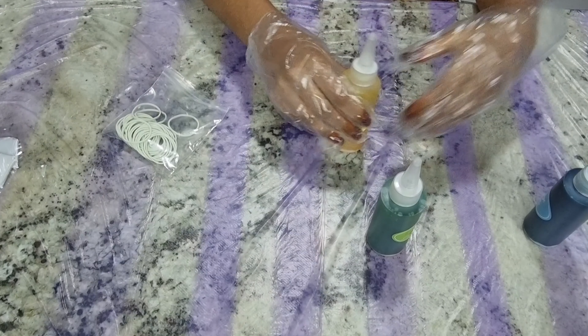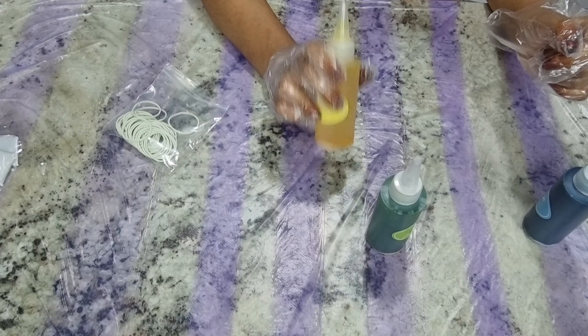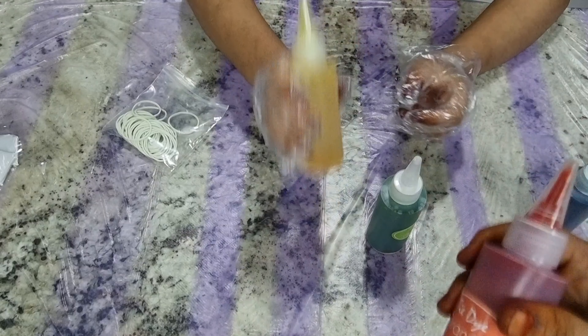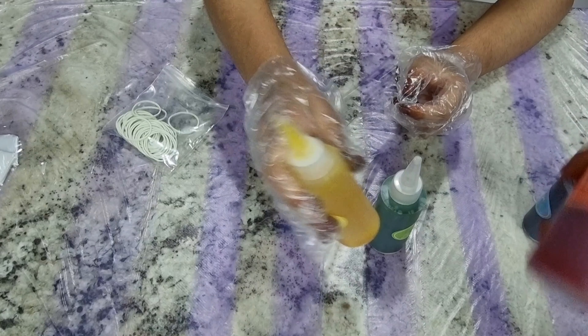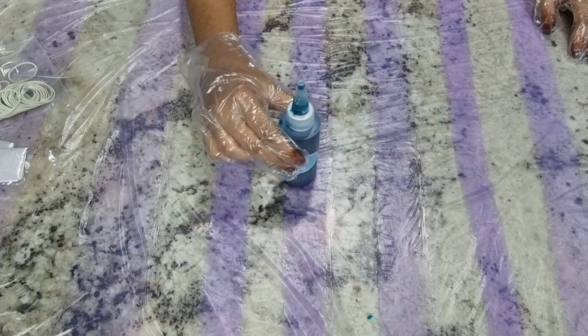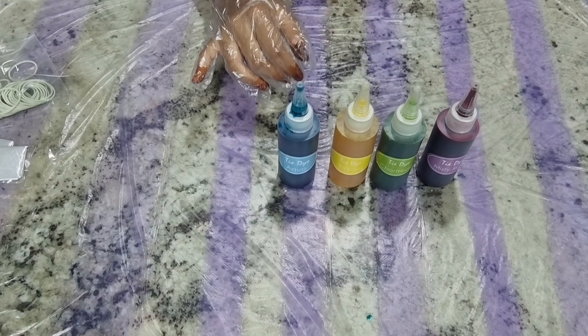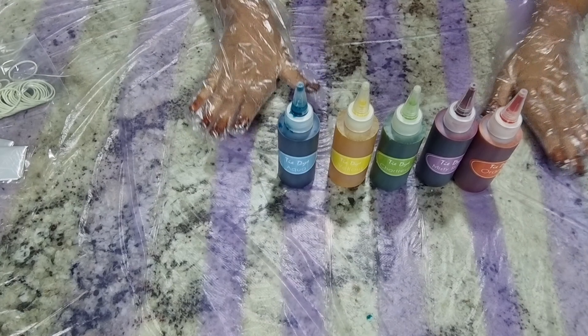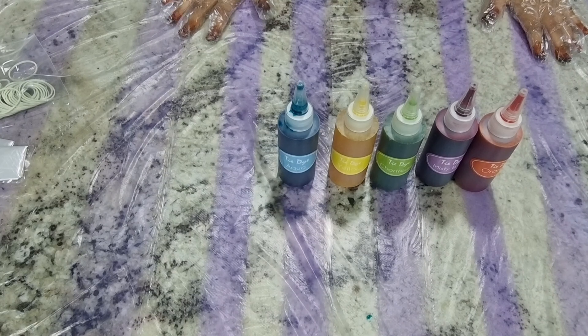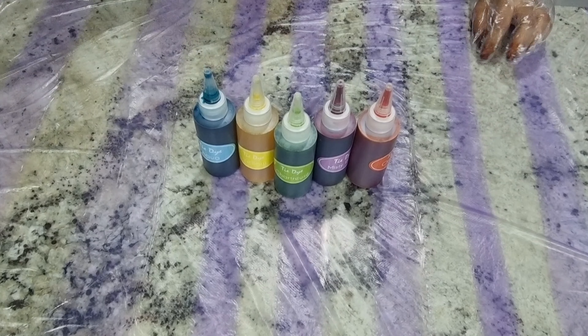Now we want to shake everything well — first close it and then shake it so that the dye gets equally mixed. All the colors are ready, so now let's get to the main part: dyeing!